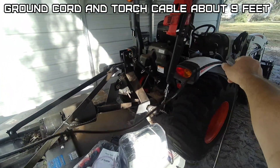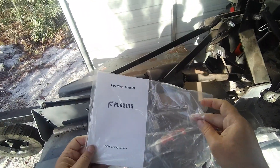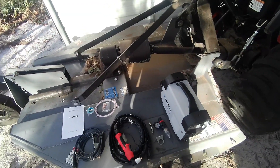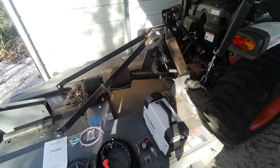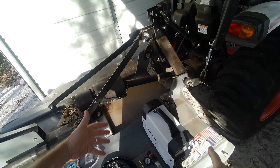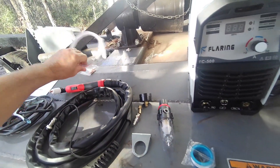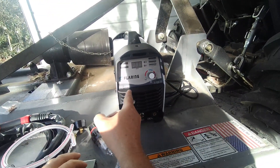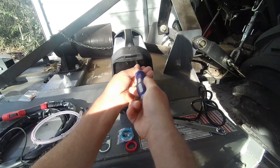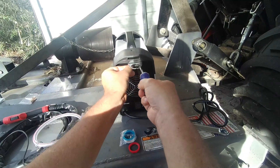It looks like it has a nice long ground cord — a little over eight feet — and an operation manual. That's what comes in the box. This is very lightweight compared to my Thermal Dynamics; my Thermal Dynamics is twice the size. It looks like we've got to put this regulator together, install it on a bracket, and install it on the back of this unit.